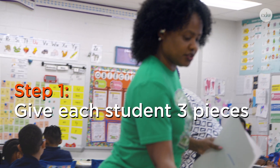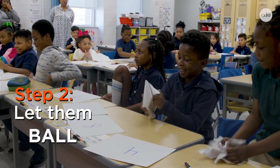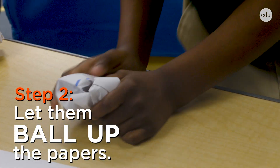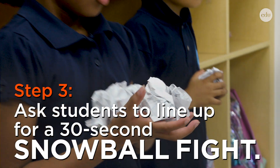First, I give each student three pieces of paper with a single digit number, and they ball them up and make snowballs. They then line up on opposite sides of the room, and I give them 30 seconds to have a snowball fight.